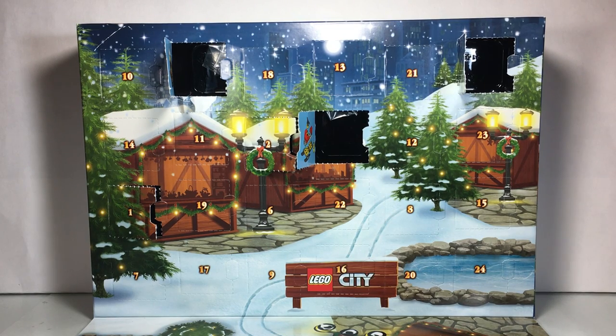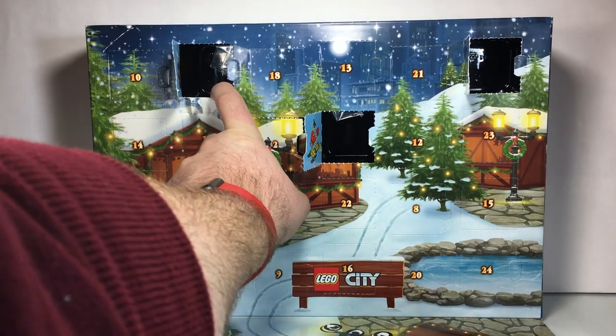Hey LEGO fans, it is Disney Dan here, checking out the 2016 LEGO City Advent Calendar. Today is December 6th, and so it is time for door number 6. So let's pop it open and take a peek at what is hidden inside.